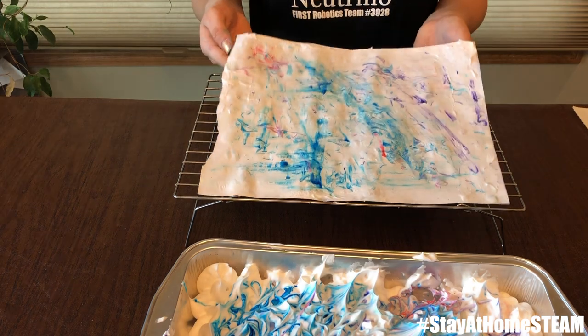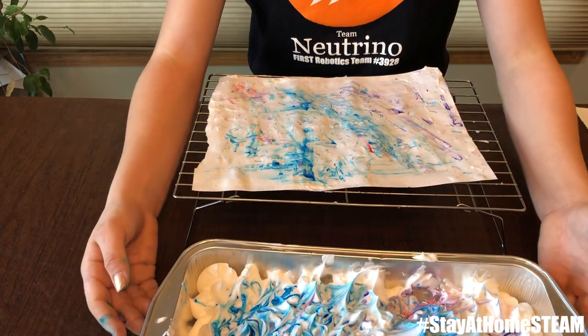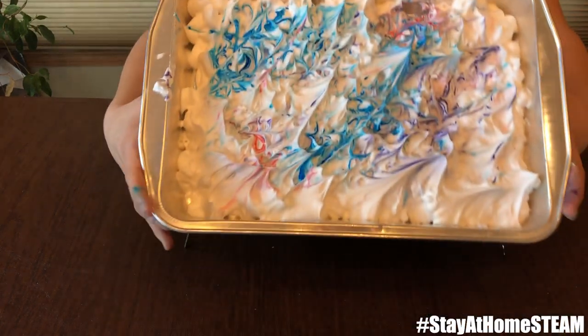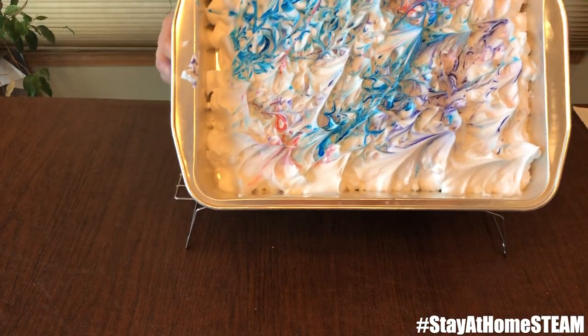Once you're done wiping the shaving cream off your picture, you can let it sit and dry. And while you're doing that, there's still plenty of food coloring in our container, so we're going to make a few more.